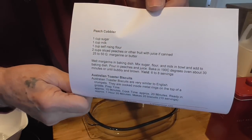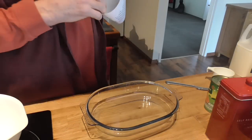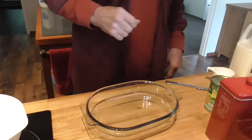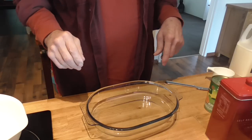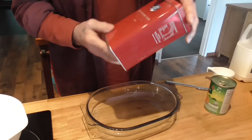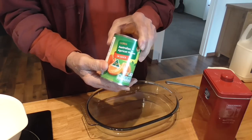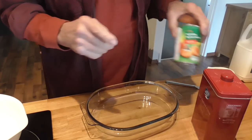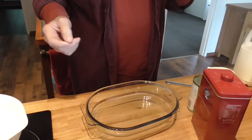This is my recipe. It's one of those desserts that takes about five minutes to make, absolutely delicious. It's from my youth and it's really basic: one cup of self-rising flour, a small can of fruit — I'm using apricot with juice — a cup of milk, and a cup of sugar.